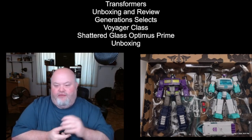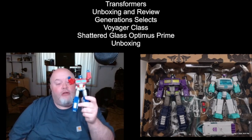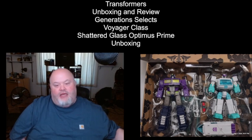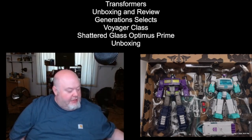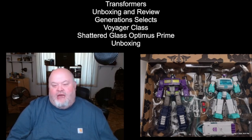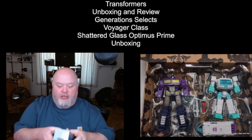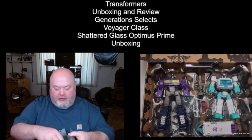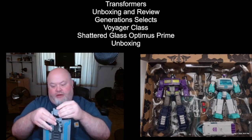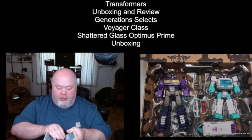In this set, you get two Voyager Class figures. You get a Voyager Class Optimus Prime, which is exactly the same figure as Earthrise Leader Class Optimus Prime. However, due to one major issue — that being no trailer — this is why Optimus Prime was downgraded to Voyager Class for this set. I'll be honest, I wish that they did not do that. I would have paid a little bit more for a Leader Class Shattered Glass Optimus that came with the trailer and the little repair droid.